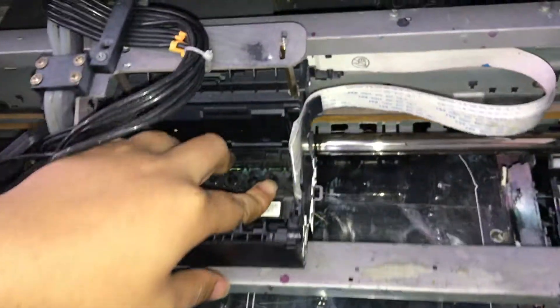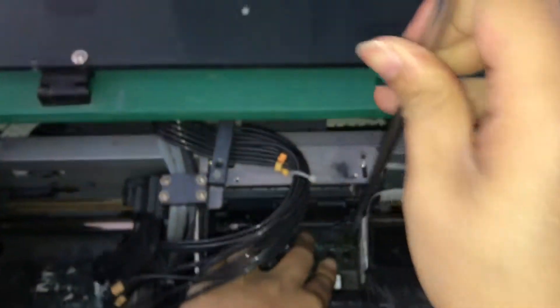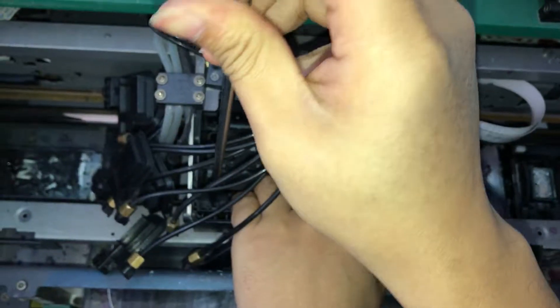Then we should lock the screws — just three screws, one here, one here, and one here. Lock the screws on the carriage.